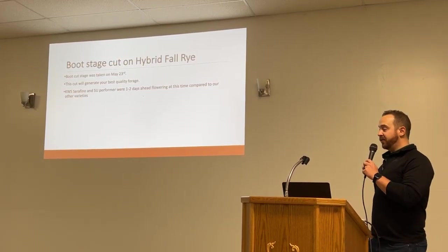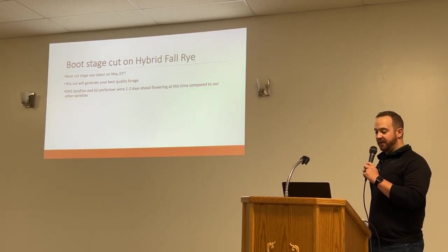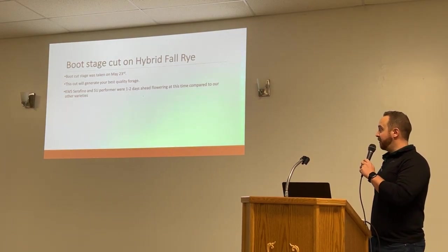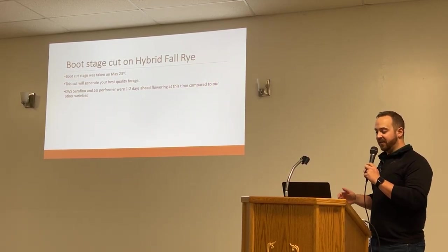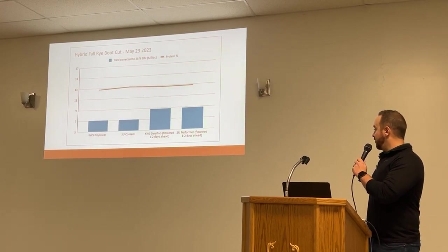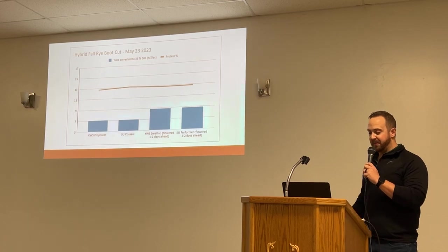The boot stage cut this year was done on May 23rd. This generally will be your best quality forage. I did notice that the Serafino and the Performer were one to two days ahead for flowering, so it could be a good thing if you want to get into the field a little bit sooner. Since they're a little bit ahead, they performed a little bit better.